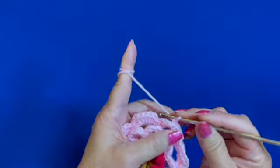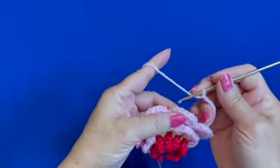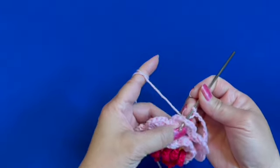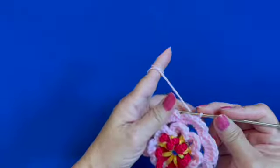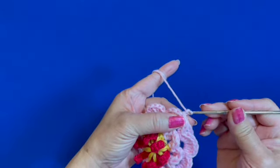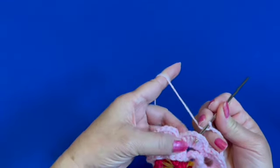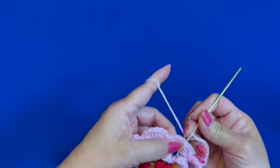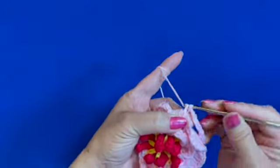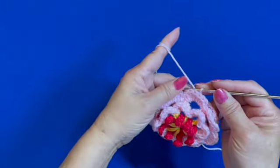Chain five — one, two, three, four, five — and insert hook behind the petal between the two double crochets and over the previous chain four loop. Repeat: chain five, insert hook between the two double crochets in the middle of the next flower petal and over the previous chain four loop. That's the way it looks. Keep repeating and I'll meet you at the end of this round.